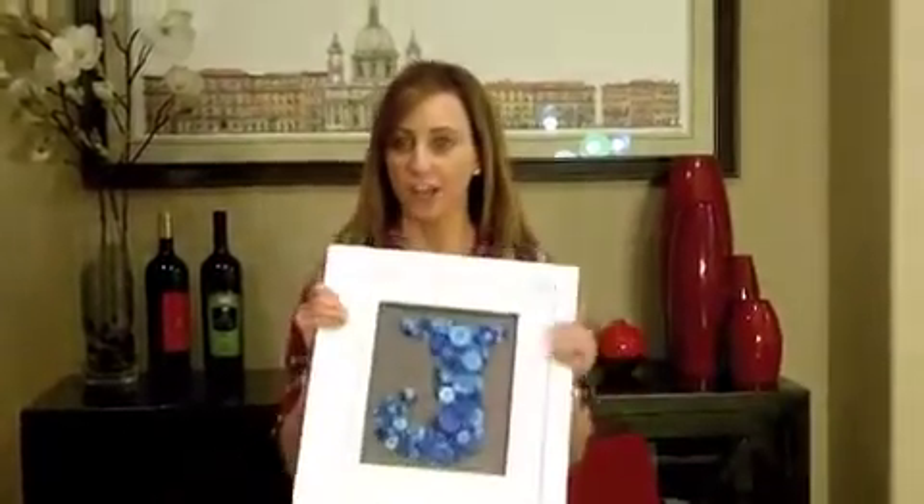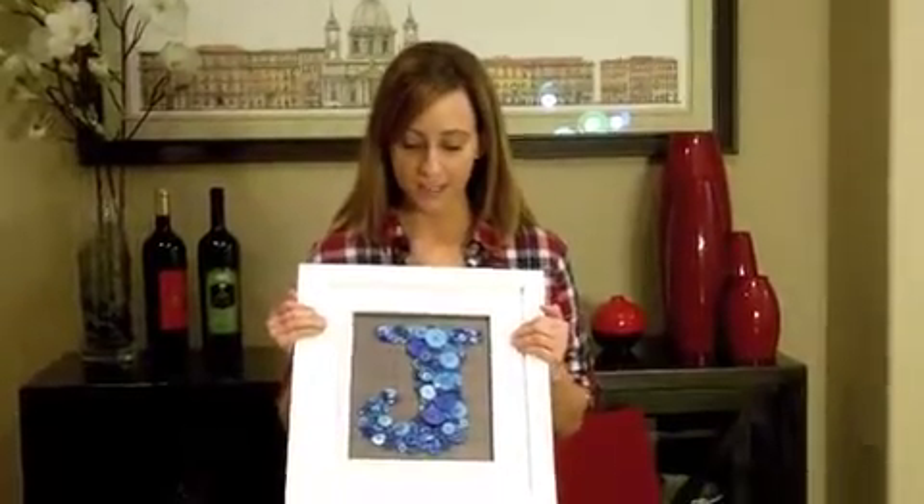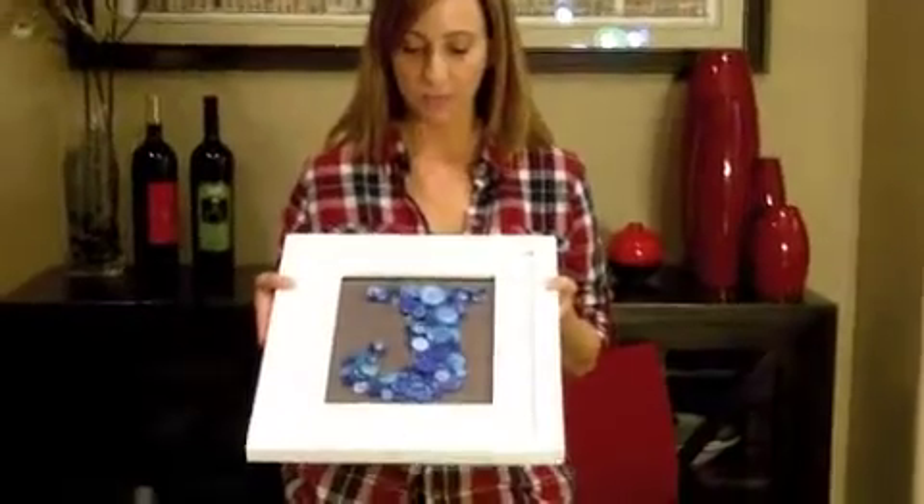So we have finished with our J for Jack. This was really easy, really fun. I can't wait to put it up in his room.